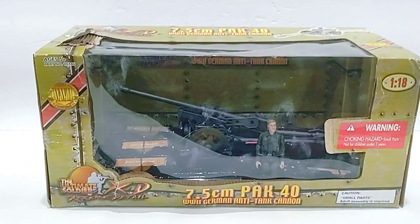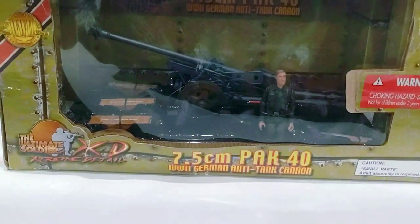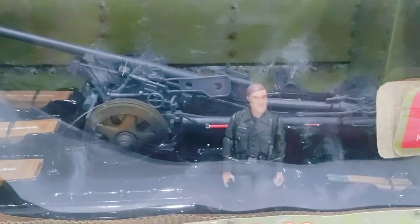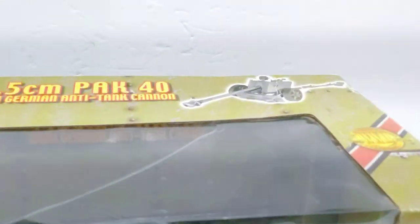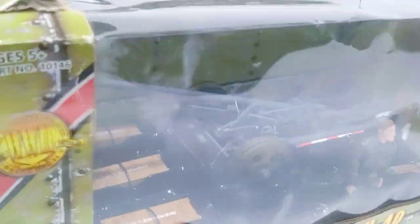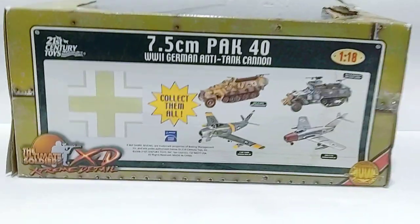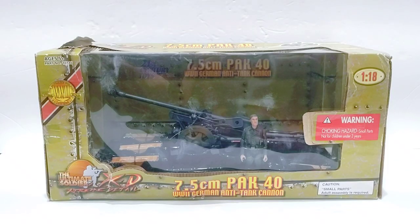There's nothing really too special going on with the box — you just have the Pak 40 name and the 21st Century Toys logo. You can see the Pak 40 with all the accessories as well as the figure that comes with it. We do have some artwork of the Pak 40 on the top of the box as well as the sides, and on the back you can see the other vehicles and planes that 21st Century Toys produced at the time.